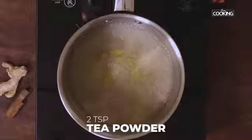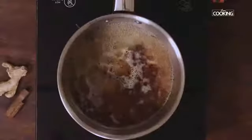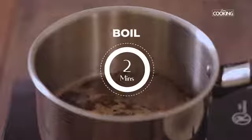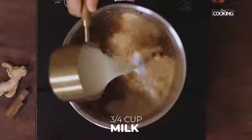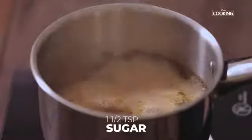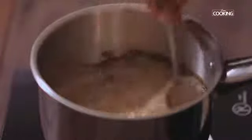Add 2 teaspoons of tea powder. If you'd like it nice and strong, you can add an extra spoon. After adding the tea, let it boil for about 2 minutes. Now I'm going to add three-quarters cup of milk. Keep the flame on medium and allow the tea to boil. Once the tea has come to a good boil, add the sugar — I'm adding 1 and a half teaspoons. You can adjust the sugar according to your taste.